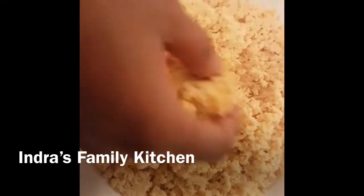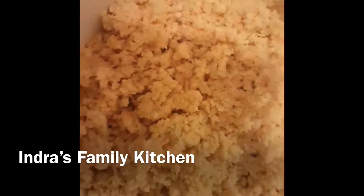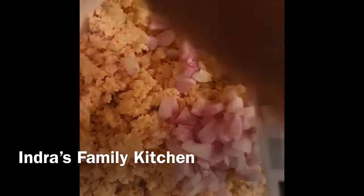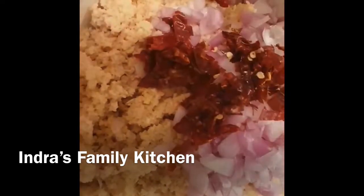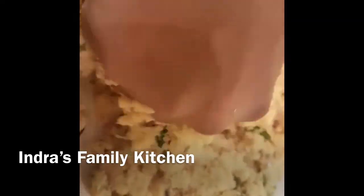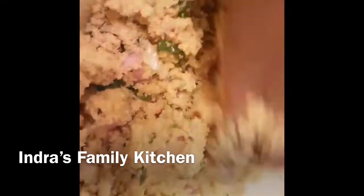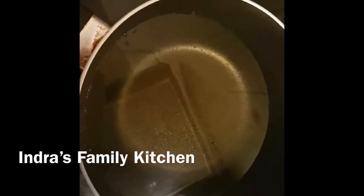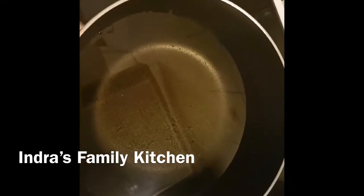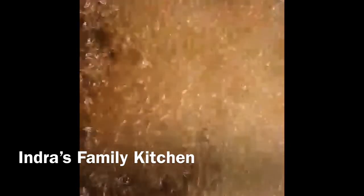I will mix in its ingredients. You can use it for a bit, and you will reach the point that you want. You can add 2 pieces of Niceo Ajame in a bowl if you want. You can just mix the time with a little more.